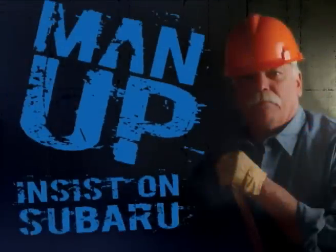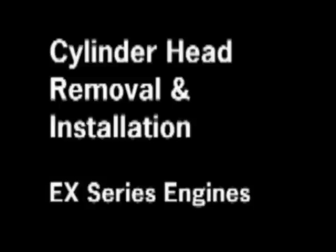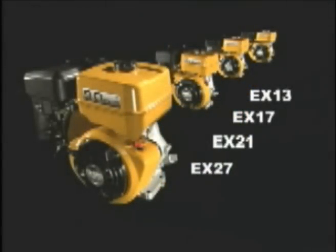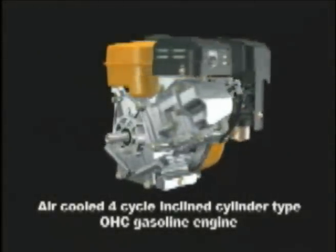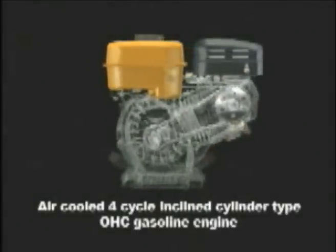Isn't it time you insist on Subaru and put your business on the fast track to success? This tutorial shows the procedure for removal and installation of the cylinder head on Robin Subaru chain driven overhead cam EX engines, without removing the main bearing cover and attached load. An example of this would be a generator or pump end that is attached to the PTO side of the engine.